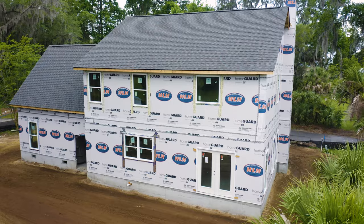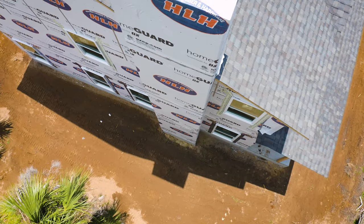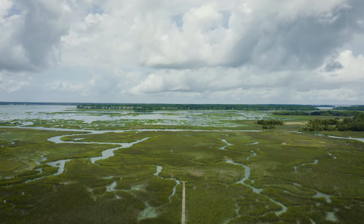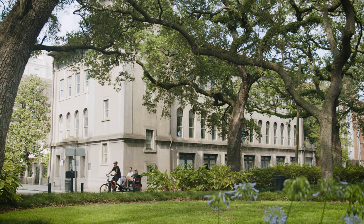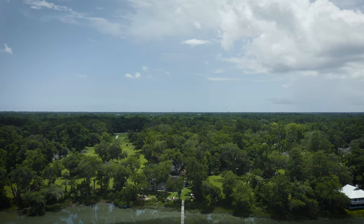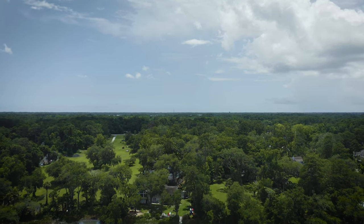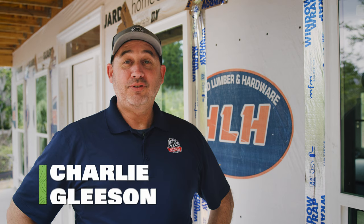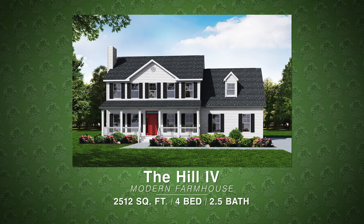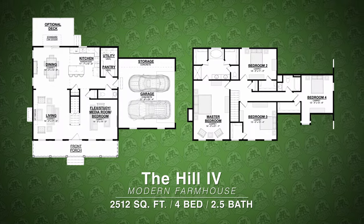If you don't have this on your house, you could have potential problems. Hi, I'm Charlie Gleason, project manager out of the Savannah office for America's Home Place. We're at the Hill 4 Modern Farmhouse, a four-bedroom, two-and-a-half-bath home with 2,500 square feet.